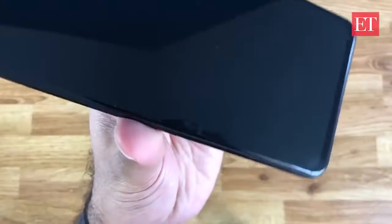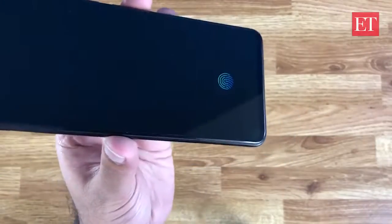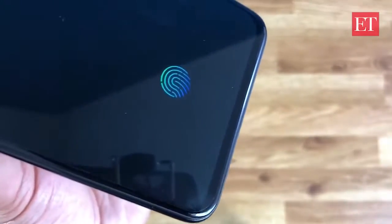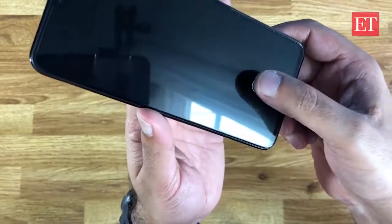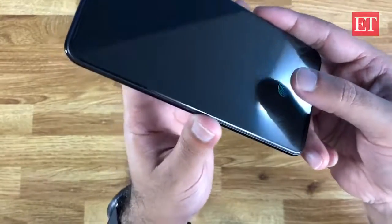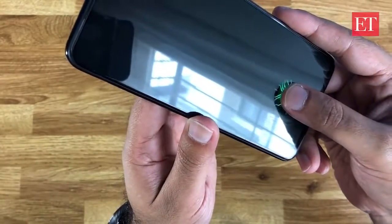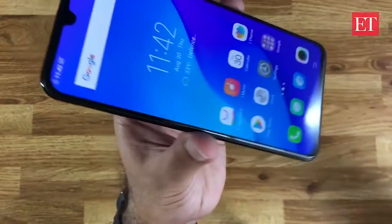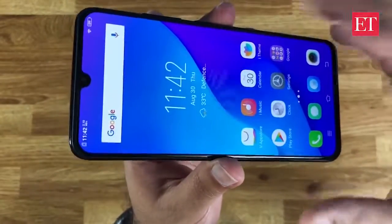Let me quickly show you the fingerprint scanner. When the screen is off, thanks to the AMOLED display, just a tiny area lights up showing where the fingerprint sensor is — place your finger there and it should unlock. Now, being an in-display fingerprint sensor, it doesn't work as perfectly as a capacitive one. It seems to be a bit hit and miss — maybe it wasn't registered properly.